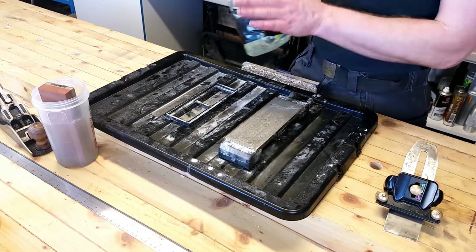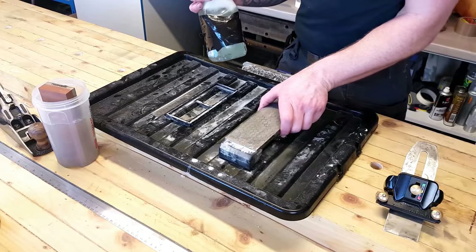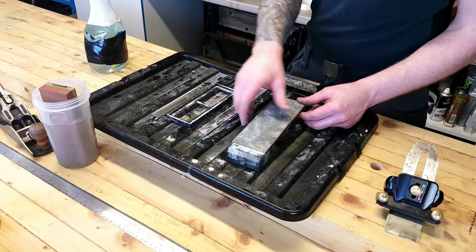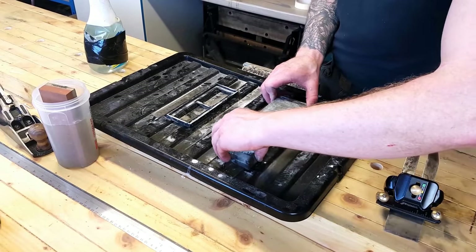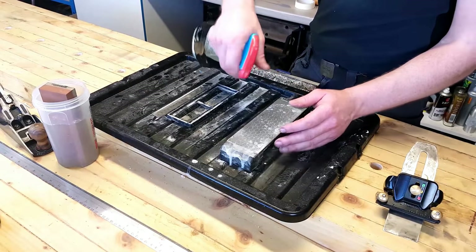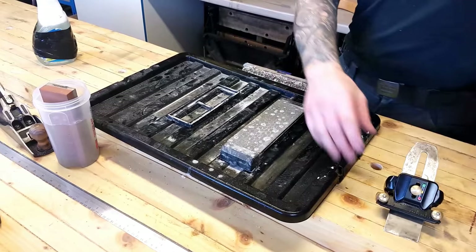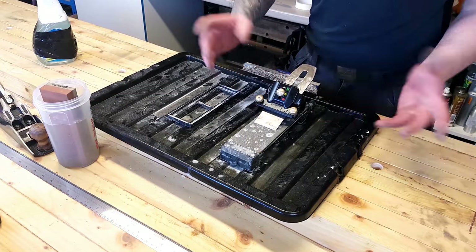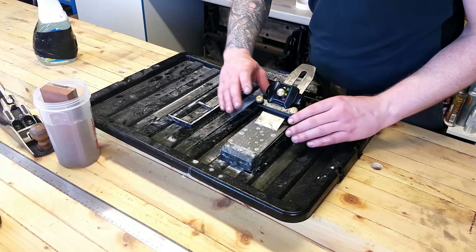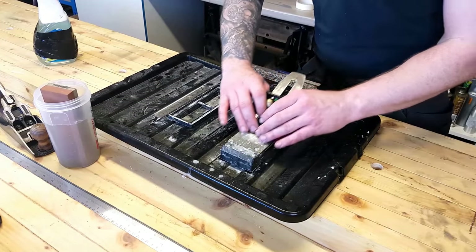Just some soapy water — dishwasher liquid in some water — that's all we need. You can get honing fluid if you like, it just prevents the steel from rusting, or at least slows down the rusting process. Give the stone a good wet-up. When I'm using this I want to keep pressure on the edge and in the centre — nice and light, nothing too hectic. The tongue goes in the back here under the wheel, and we just move this back and forward.